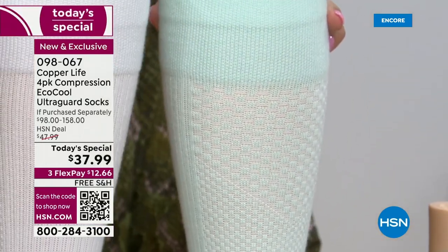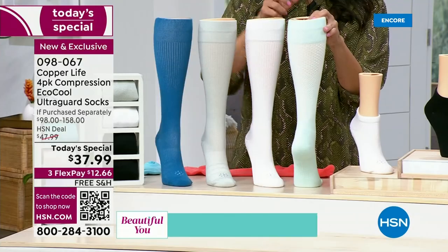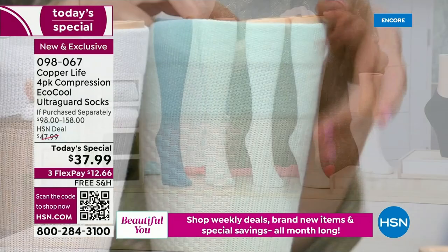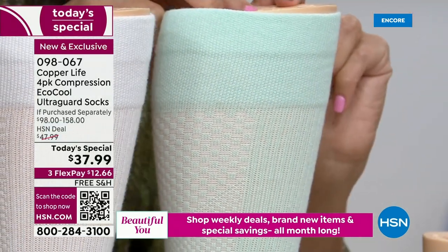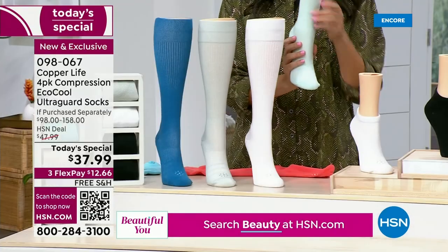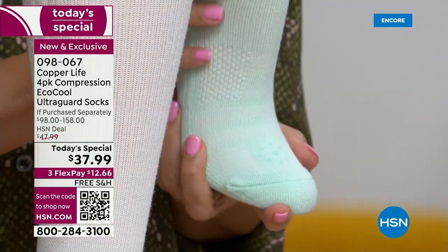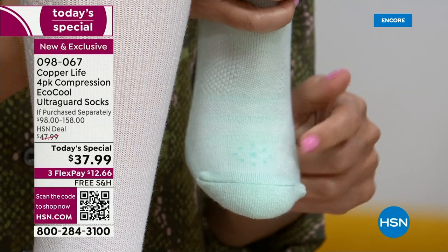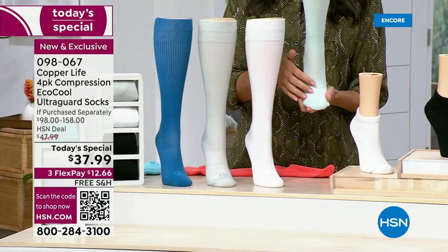Right here at the ankle is where the compression hugs your body the most — it starts out the tightest here. Notice how the weave in the fabric is tighter at the ankle, but as you go up toward the heart, the weave in the fabric actually changes. It gets looser and then looser and widest at the top — it does that on purpose for breathability and to increase circulation. Notice the nice wide band — it's going to stay in place without rolling, falling down, or digging in. Then on the bottom of the foot, here's the breathability factor — this is the EcoCool. You can see the little squares and lines — this is all breathability to make your foot cooler.